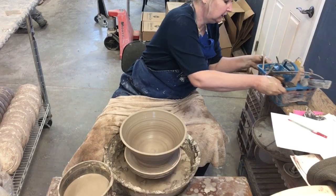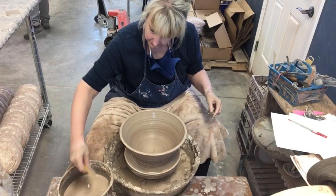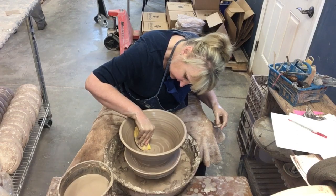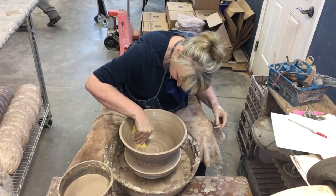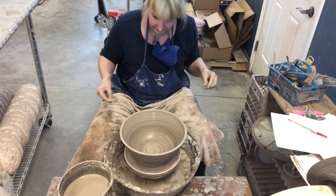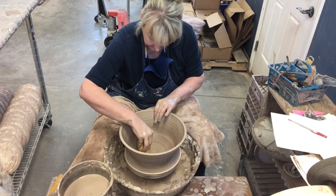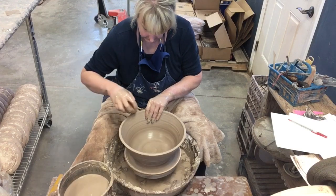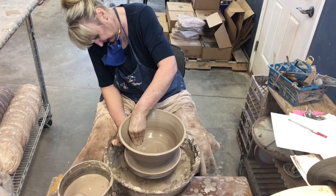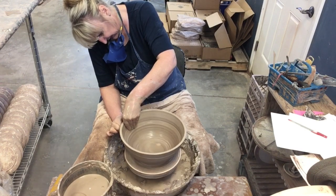I'm going to get a rib just to smooth out this lower edge — I'm not loving the transition right here, and sometimes a rib will help take care of that nice gentle curve I always shoot for. There we go, that's better. Let's see if we can get this to look more like a mixing bowl — I want to get the weight out of the bottom, go wider so it feels like a mixing bowl, and still get some height out of it.